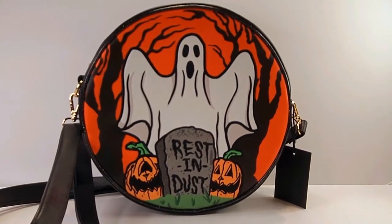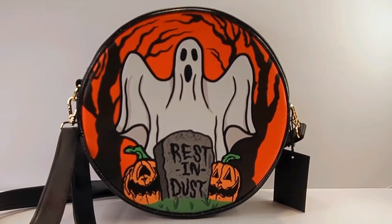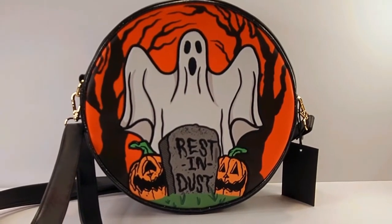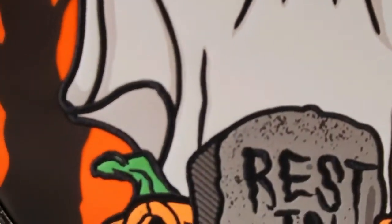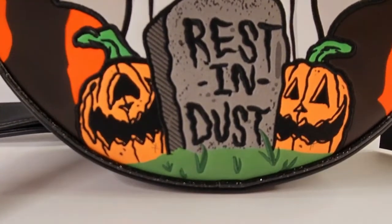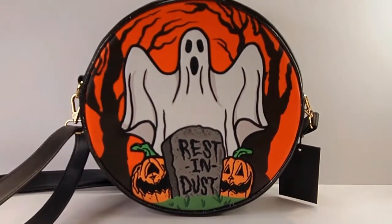Before the next one — I'm not affiliated with this brand in any way, I just really like their products and I think their stuff is just adorable. So this is the next one — it's Rest in Dust. Look at that ghost. And this trim up here is glittery. The ghost has stitching around it, and we have the tombstone and the jack-o-lanterns, and they have stitching around them. The grass is stitched. These purses are just so, so cute.